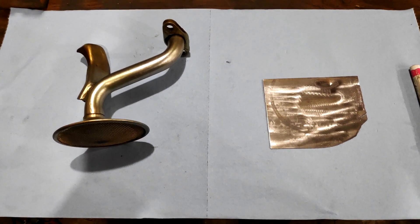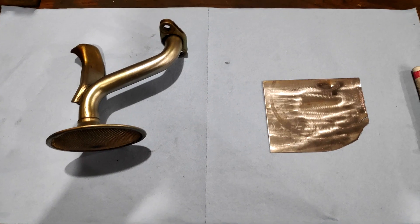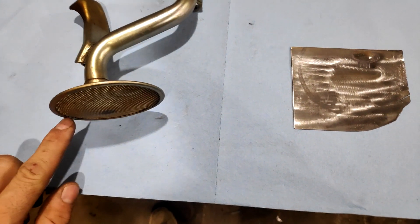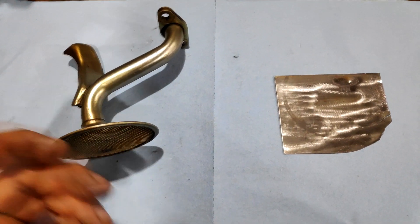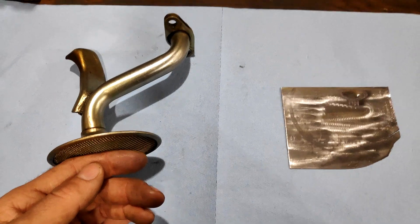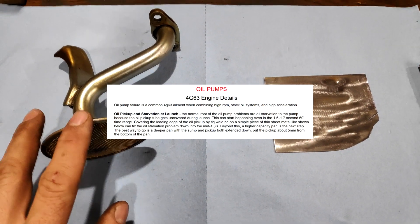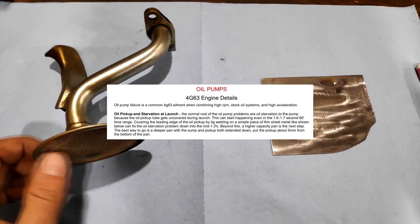Hey everyone and welcome back to my channel. I've got a quick project here tonight — this is going to be a Kigli racing mod to a six-bolt 4G63 oil pickup. What this mod does is cover about two-thirds of the oil screen on the six-bolt 4G63, so that when you launch the car hard you don't end up uncovering part of the screen and sucking in air at high RPM. Kevin from Kigli racing found that anything below a 1.6 60-foot, you can start seeing oil starvation with the six-bolt pickup.